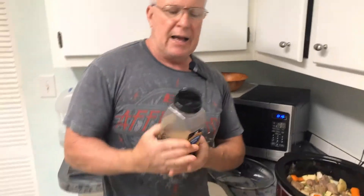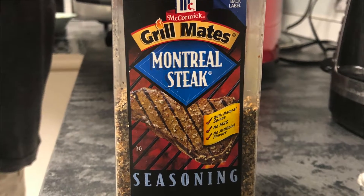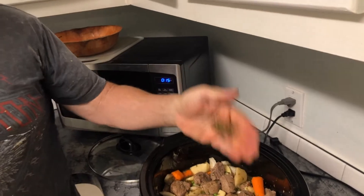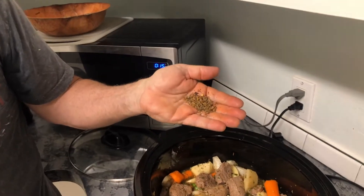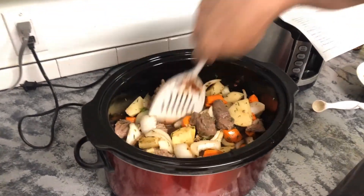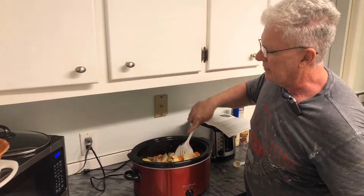Last but not least, the recipe doesn't call for this, but I really like Montreal seasoning — it's got salt, spices, and pepper, so it takes the place of adding plain salt and pepper. I just eyeball it, pour it into my palm, make sure I don't have too much. Let me go one more time — that's just about right. All right, giving it one final stir. I think this batch is going to come out good — nice chunks of potatoes, nice carrots.